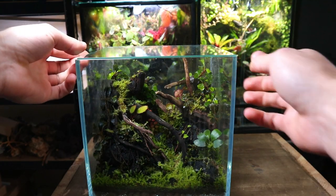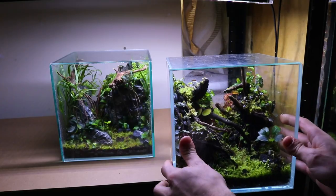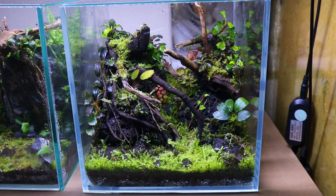Overall I'm very happy with how this terrarium is looking after five weeks and can't wait to see what it looks like in another month or so. Thanks for watching and check out this video to watch another nanocube terrarium build.